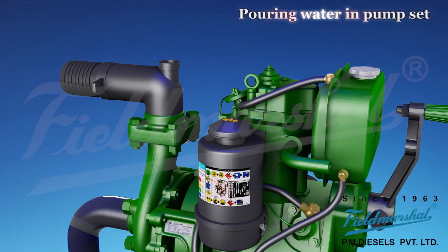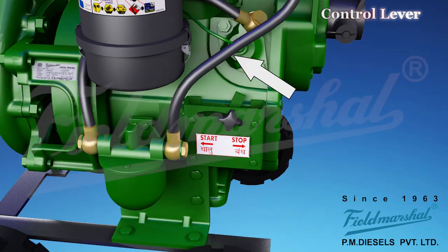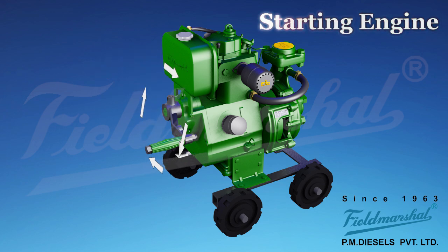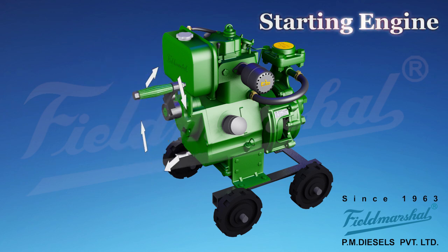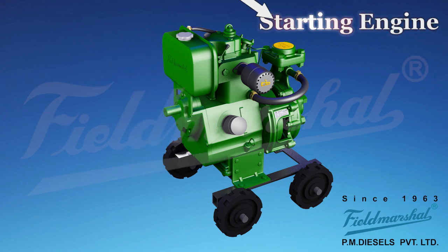Fill water in casing pump before starting. Keep speed control lever on start position. Hold decompression lever on upper side by left hand. Rotate handle by right hand. Release lever after engine starts.